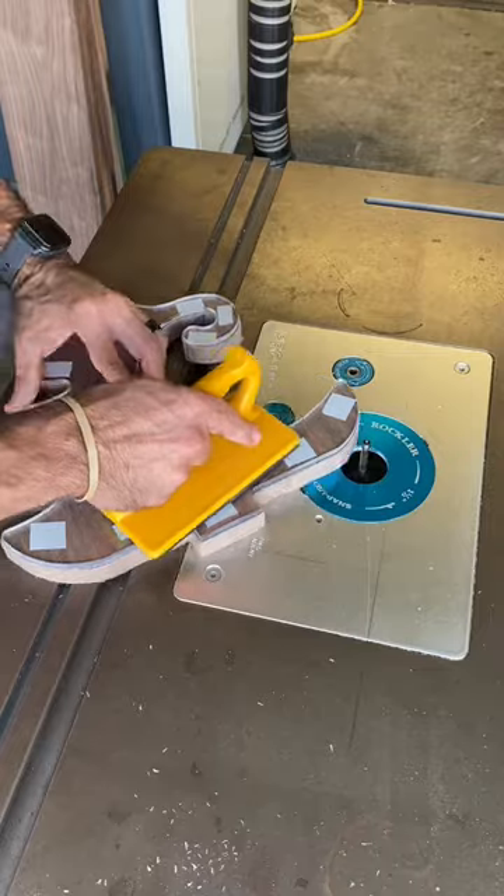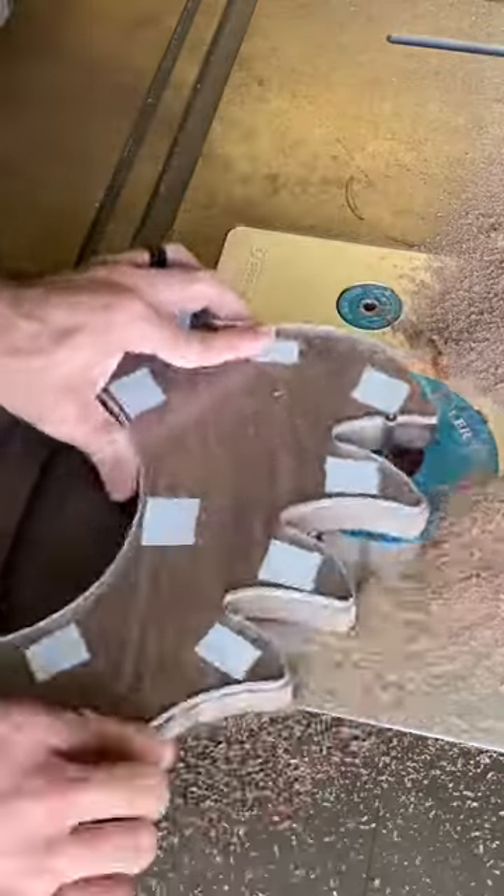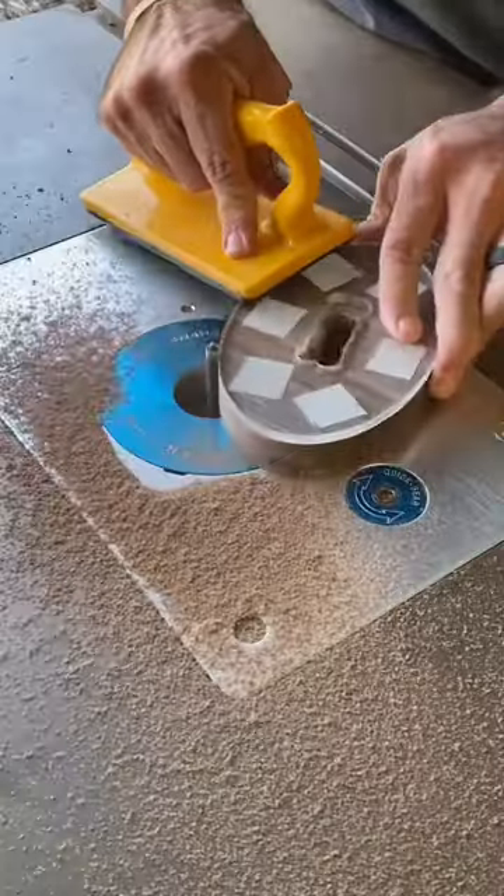Next, I'm going to use double-sided tape to stick down the acrylic template, and then using a quarter-inch flush trim bit, I'm gently going to go around all the edges, being sure to put downward pressure and strain on only one side of the bit.